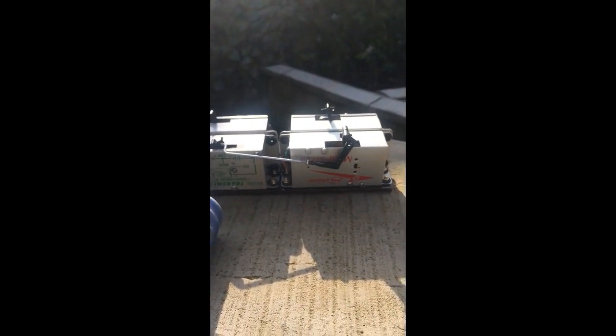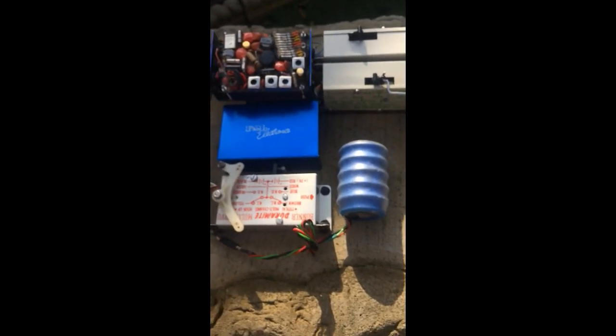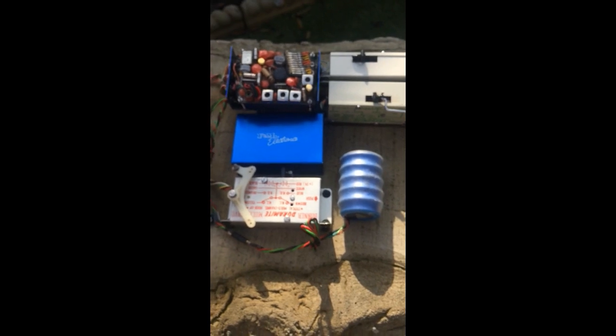Down here you can see the elevator servo, which I'll just move back. You can see there's a metal arm connected to it. And next to it is the trim servo — if I move that, it moves the metal arm slightly, enough to trim out the elevator, which is an important part of flying model aeroplanes. Here is the battery, which was known as a Deert battery, and the aileron servo, which is obviously separate, mounted in the wing or just below, with a bell crank.